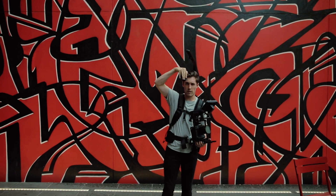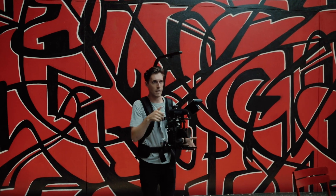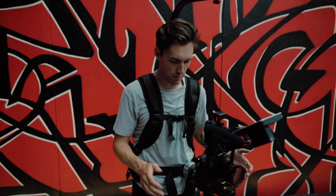When I have this all set up I prefer it to be on the Easy Rig as much as possible so that I can be hands-free. Let's show some examples of what this looks like.